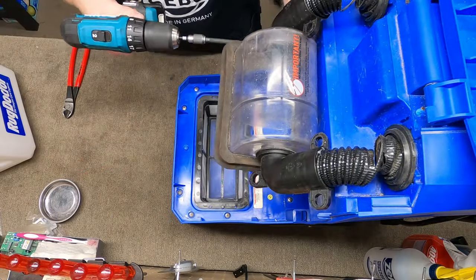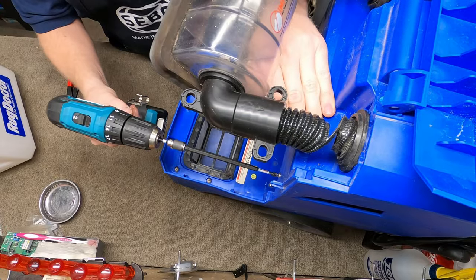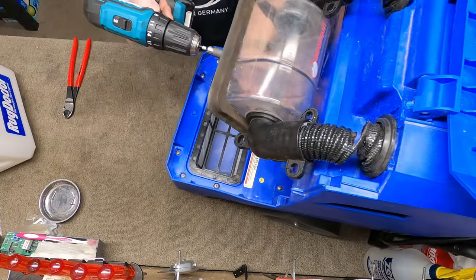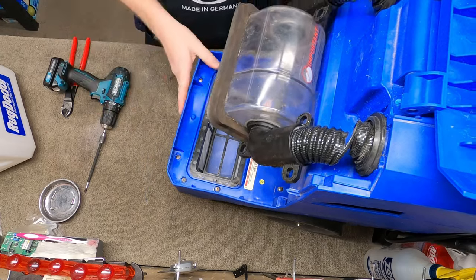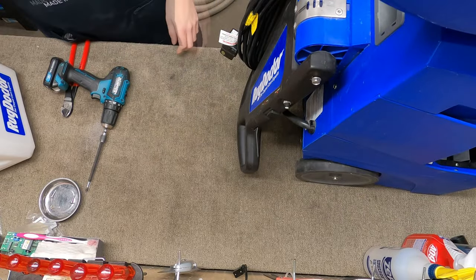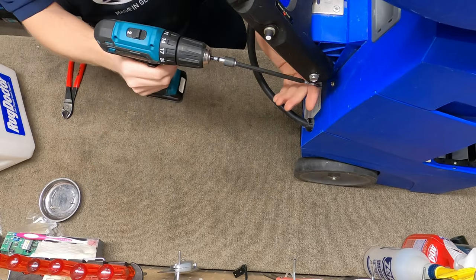Start by pulling off the screws. These screws are not magnetic — they're stainless steel due to the nature of this being a water pickup machine, so keep track of them while you're pulling them off, otherwise they're just going to fly off. Also, this is a big, heavy, bulky machine, so be aware of that as you're working with it. You have to move it around quite a bit.